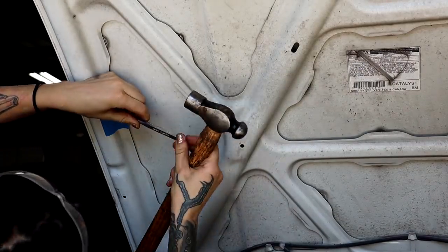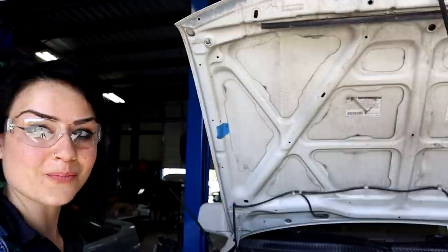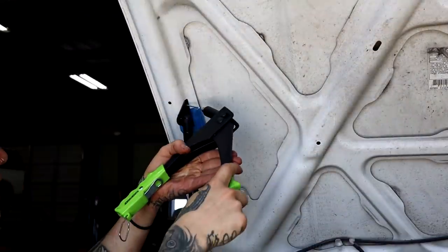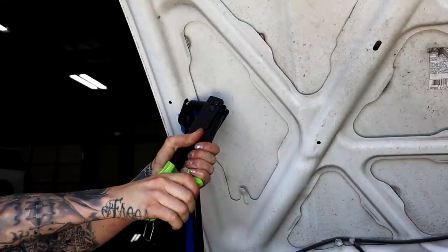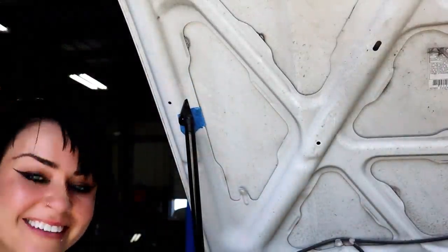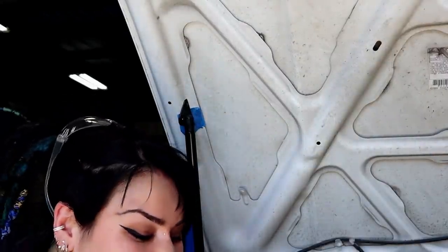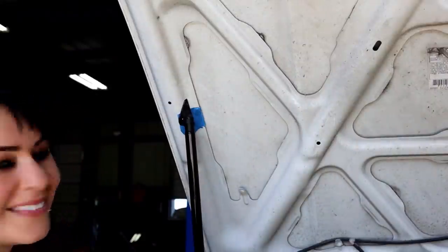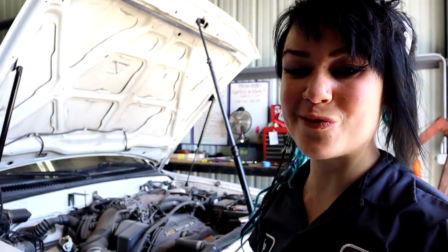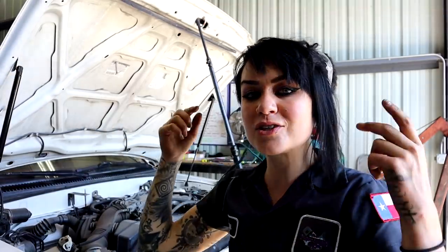Now drilling the other side. Next I'm going to pop a rivet into this bad boy. Three more of those and I'll be able to skip the gym today — but I get the idea. There it is. Hopefully you're a better riveter than me. Now you can see both of the hood struts are installed and I've got the rivets in both of the top mounting holes.